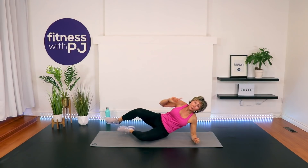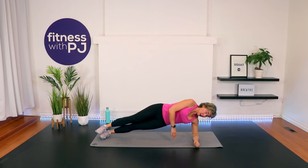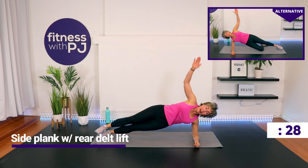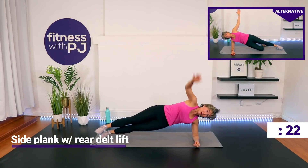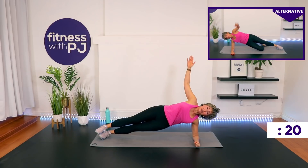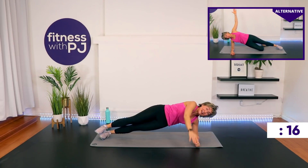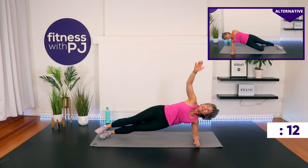Here we go. You can be on the bottom knee or join me — feet stacked. Lift up, lift up out of the shoulder. Hand right in front. For most of this workout, we're on the ground. Hey, not bad, right? You're lying down for half of this workout. This workout's a winner already.